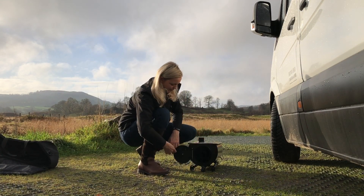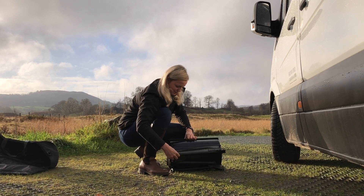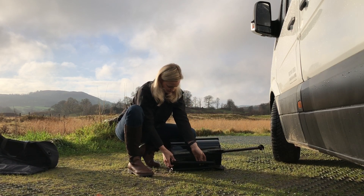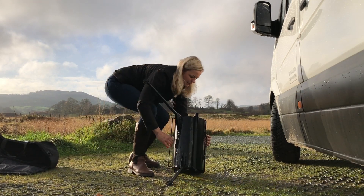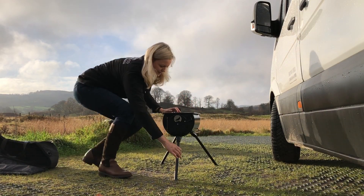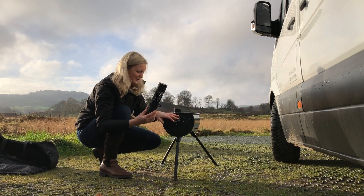All the pipes for the top are stored inside, so that is your unit that you need to transport around. The legs collapse under themselves, and to pop those out there are little pins here - it's as simple as that to pop the legs out.